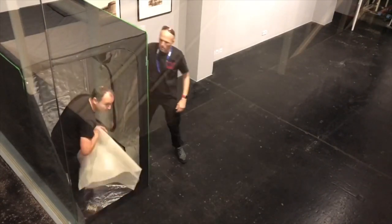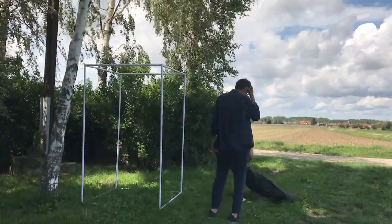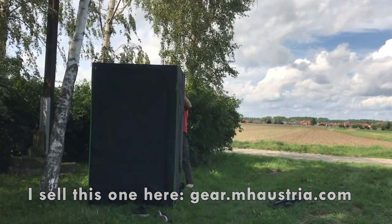I was using a crow tent as my mobile darkroom for quite a while and I really liked the setup. But the only thing was it always took some time to set it up and it was mostly easier to do it with some help.